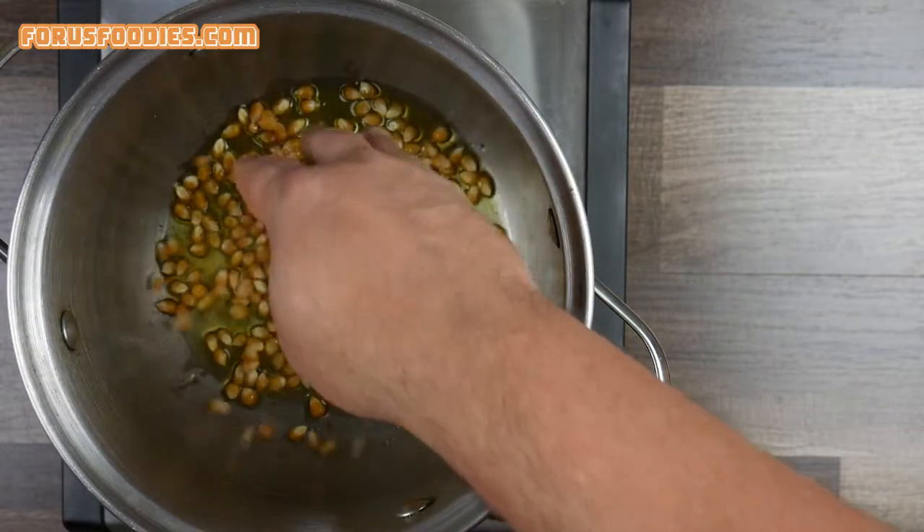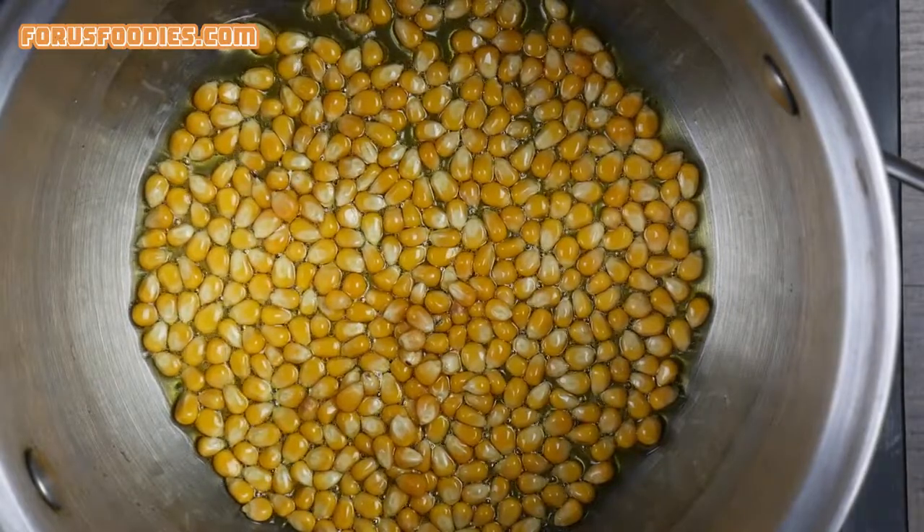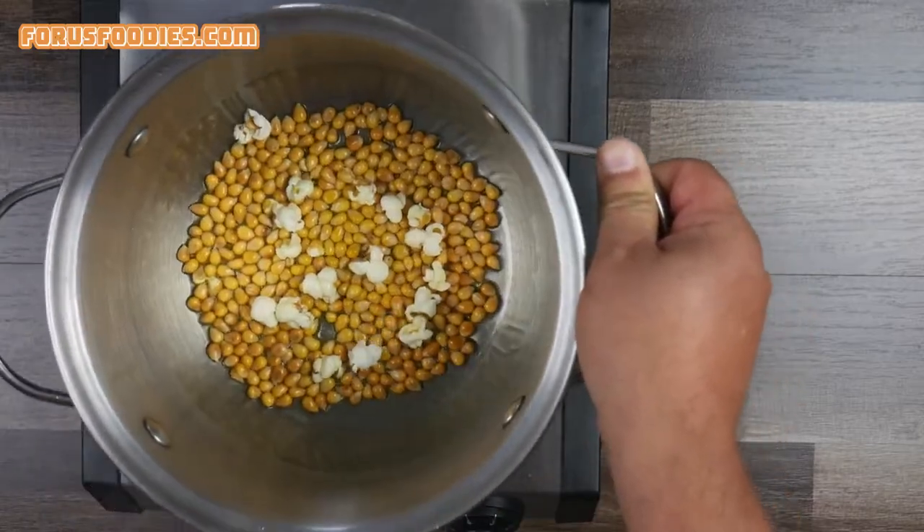Next, you're gonna add your popcorn and just cover the bottom of the pan with it. Not too much, just so the oil can cover it. Once the heat is up for about a minute, you're gonna see it start popping.